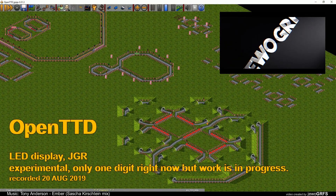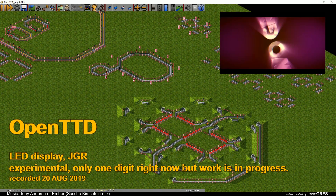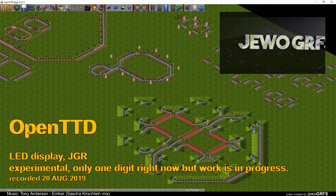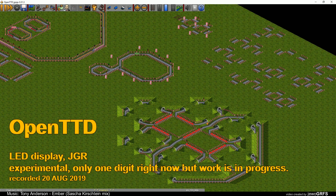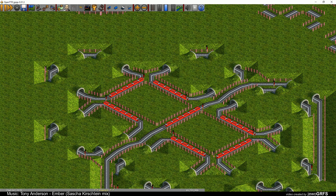Hello everybody, I'm back in OpenTTD with a special video. This is a special date for me — it's my birthday — and I decided to share with you my recent work. I want to create a JGR LED display. I don't play much JGR — I think a bit above a month right now — but I decided to try, and this is how it is working, so I'm very happy.